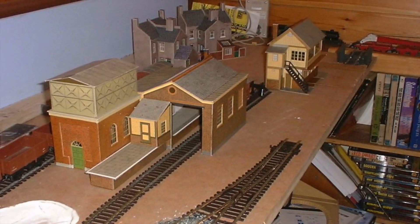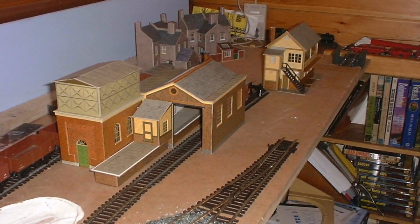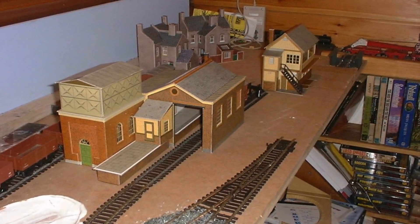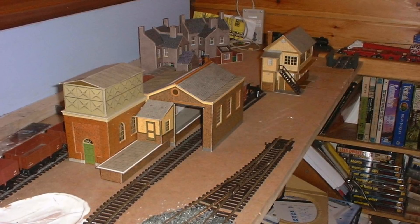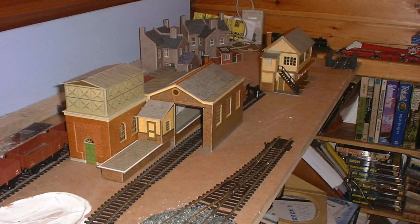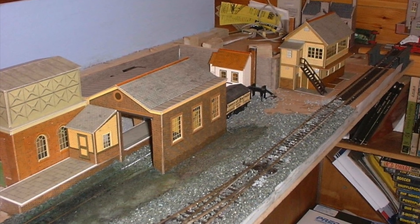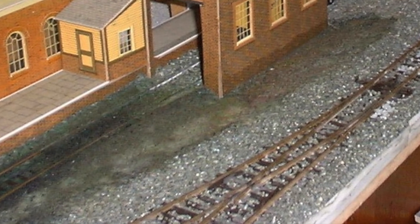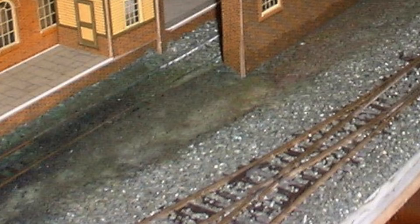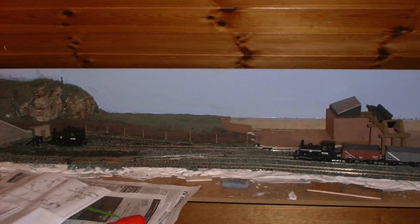The first picture you can see there is the layout under construction. I've got a lot of super quick buildings, some of the Metcalfe buildings as well, and this was back before I started to do a lot of kit bashing — this is just kind of test-putting stuff in places. I then moved on to getting the ballast down, and another pitfall: far too much ballast, too much glue, very flat grass.